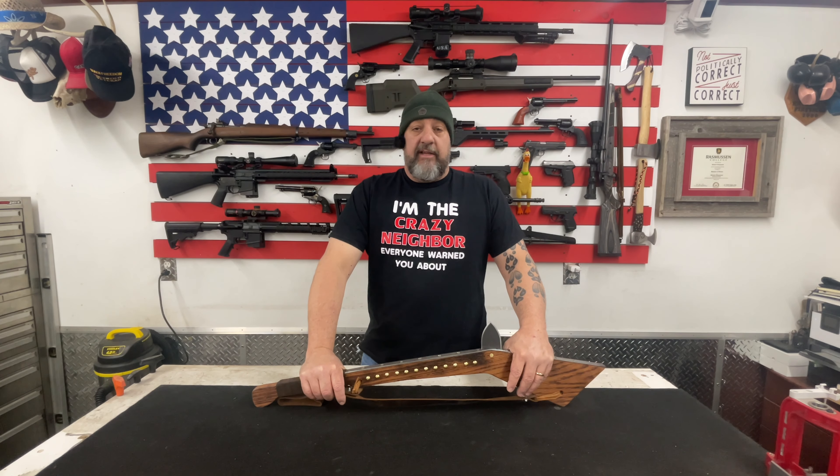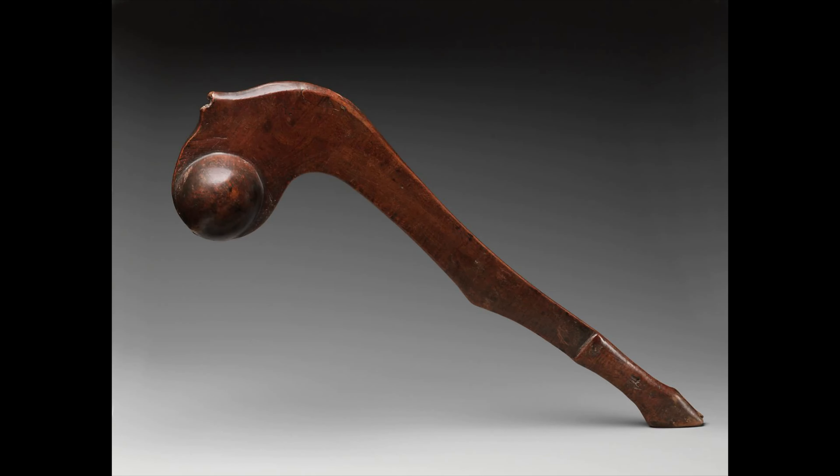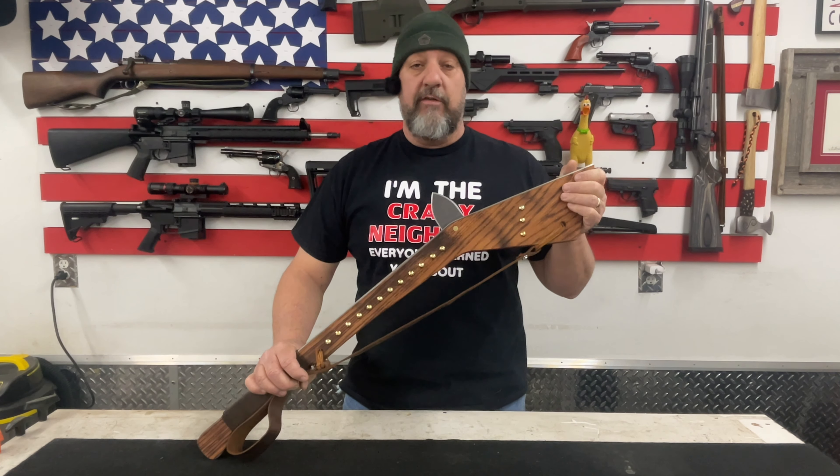A final theory, advocated by several Native American cultural historians, contends that the gunstock club was simply an accident of design, developed separately even before the arrival of the Europeans. Whichever theory you subscribe to, the fact is that the gunstock war club was a very real and formidable weapon on the battlefield. Indigenous warriors frequently used blunt force trauma weapons like the ball head club and the tomahawk, and the gunstock war club had a significant presence in tribal warfare as well.